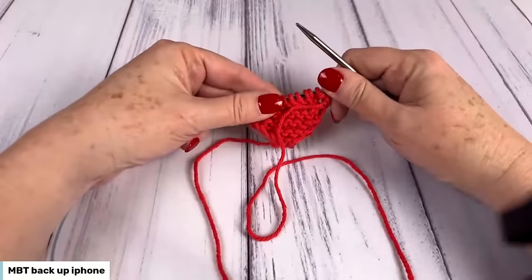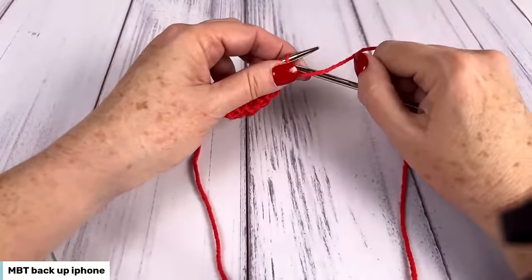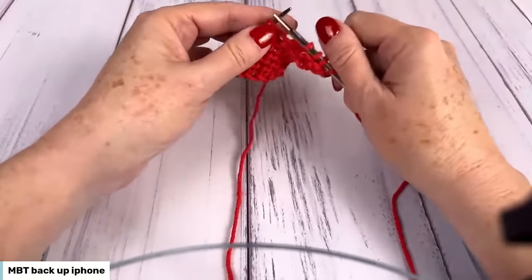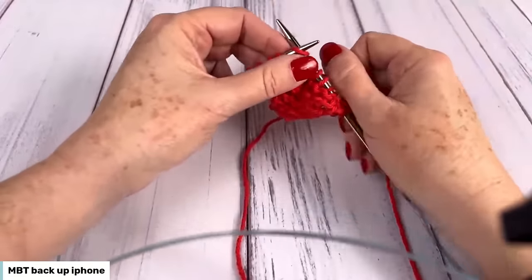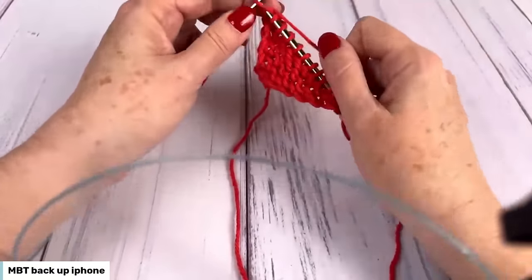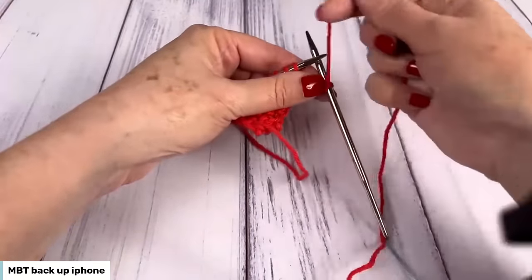After we have done our increase rows, we're going to have a section called the straight section where you're just going to knit. Slip one with yarn in front, knit to end. We're going to do that for rows 39 to 44 — that's six rows. No matter what section you're doing, you do want to maintain that slipped stitch on the edge to keep things nice and even.